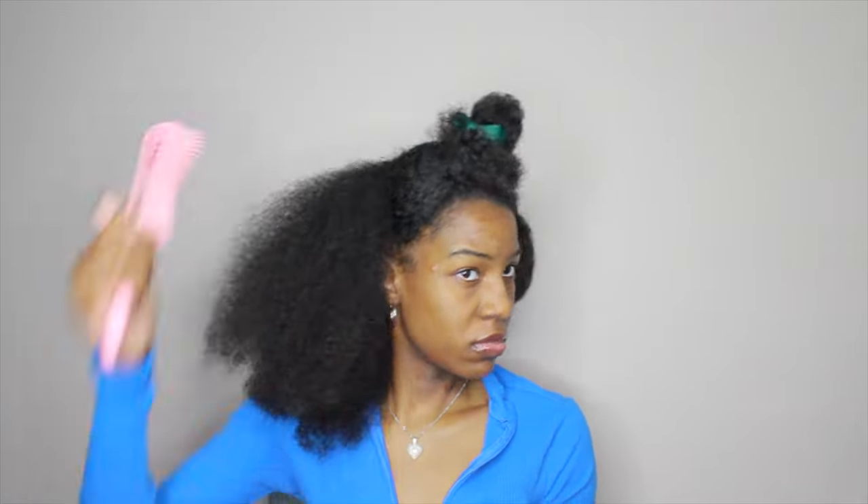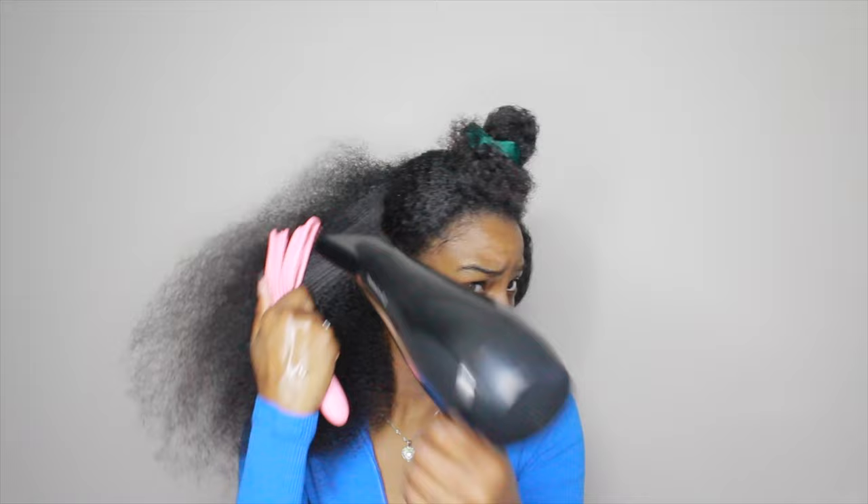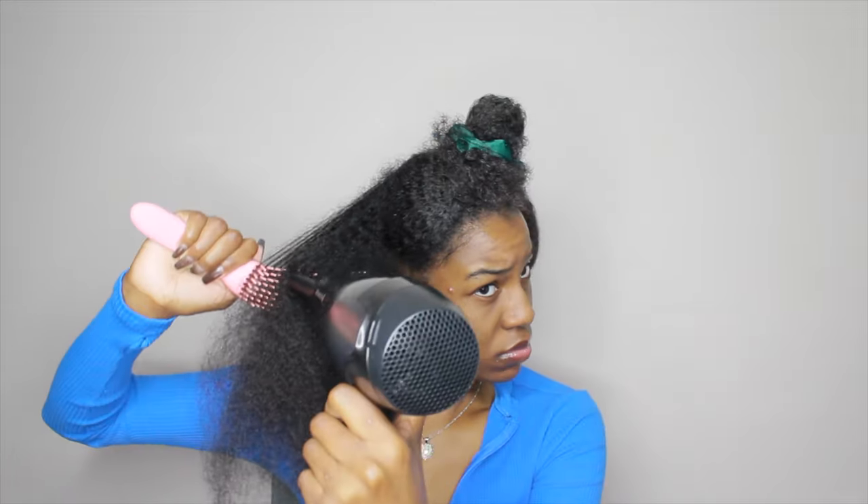I kind of skipped this step, but I'm using this Tresemme heat protectant, putting it through the hair. Then I'm starting with the blow dryer. I haven't really blow dried my hair in a while, and the other time I did was my first time, so I may not be doing it perfectly. It wasn't 100% dry because I wasn't doing it quite right, but eventually I did get it dry — it just took a little longer.